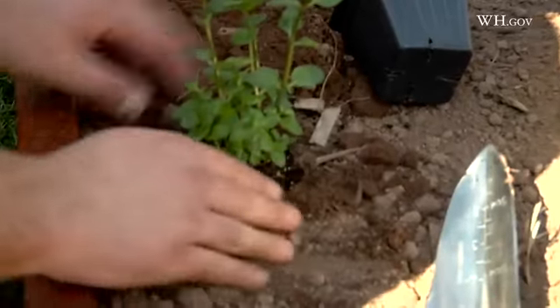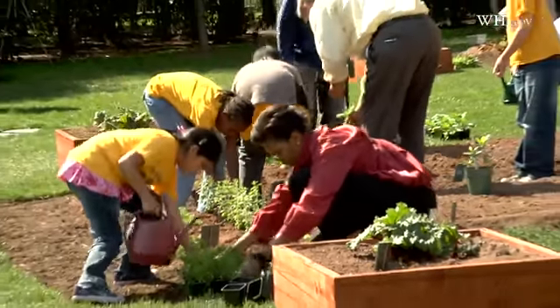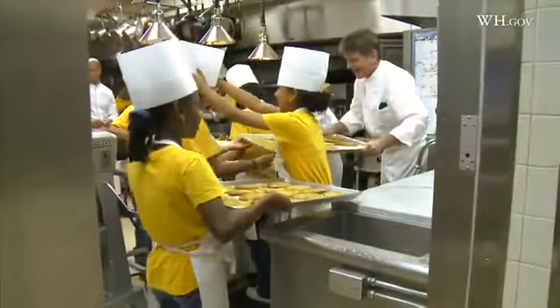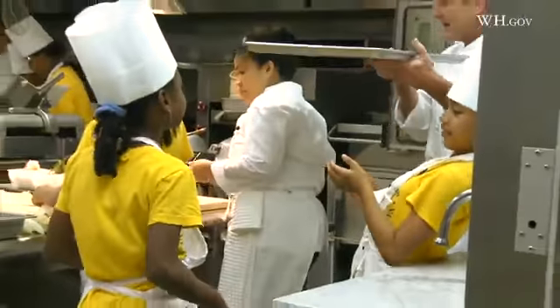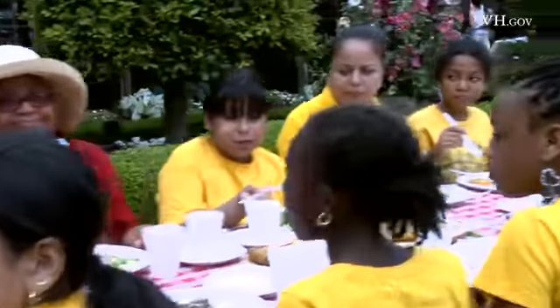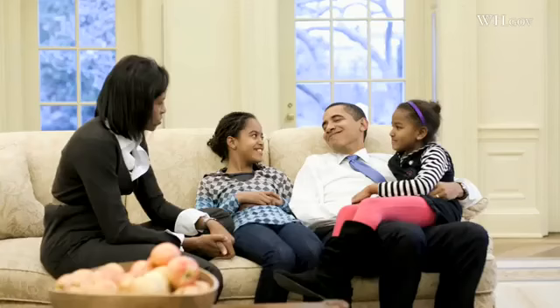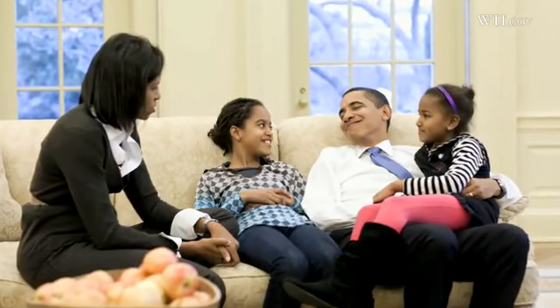We wanted the focus to be on kids because you can affect children's behavior so much more easily than adults, and I saw that in my own life. My kids jumped on the new routine and didn't miss a beat — they began to monitor our behavior more so than I was monitoring theirs. I also want to encourage people to think about doing more family meals. Part of the message is: if the President of the United States can sit down with his family and have dinner, hopefully more families find the time to do the same thing.